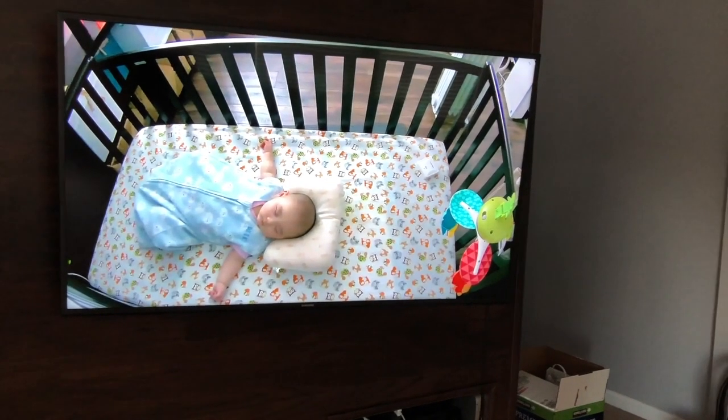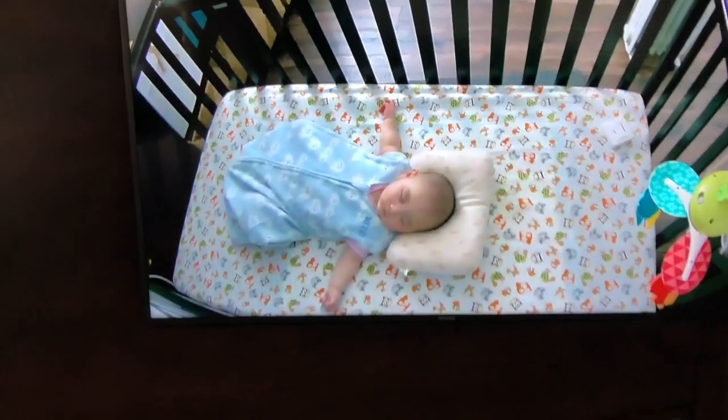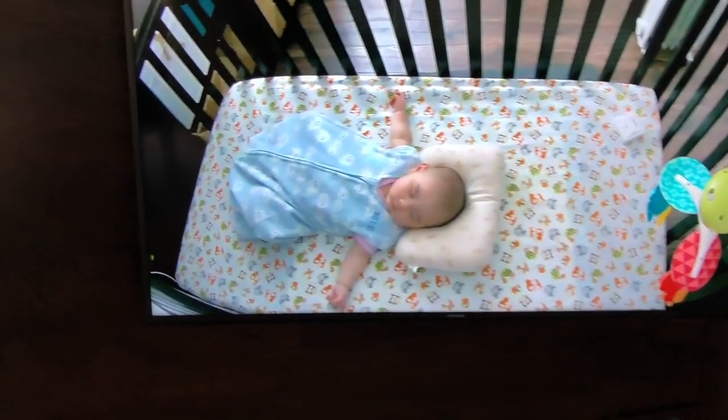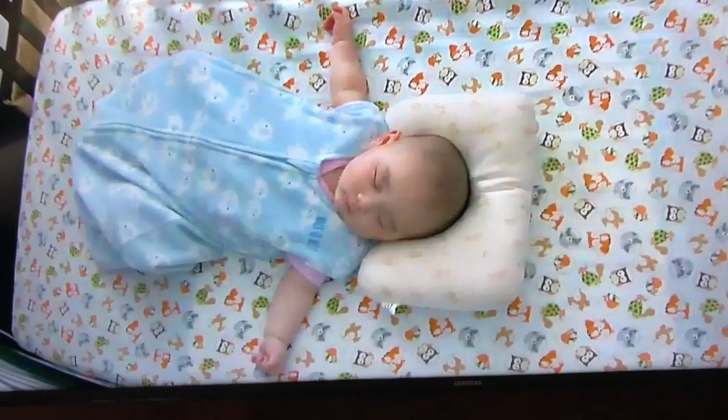It's kind of cool — while I'm cooking or doing stuff downstairs I can check the TV and see how Peter is doing in his room. Right now he's taking his sweet nap. We are using this pillow to help with the flat head. Baby's sleeping and the butternut squash is cooking.